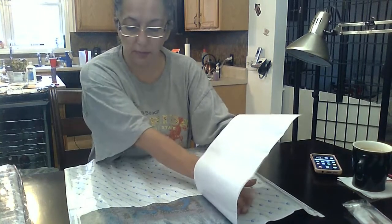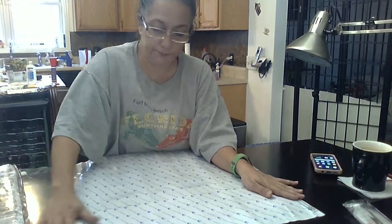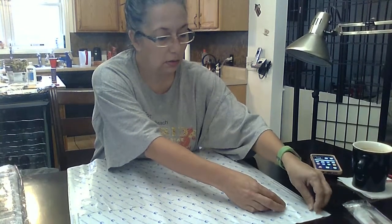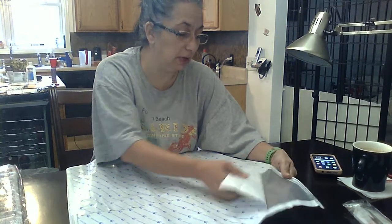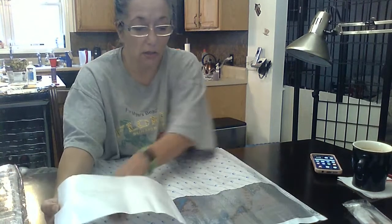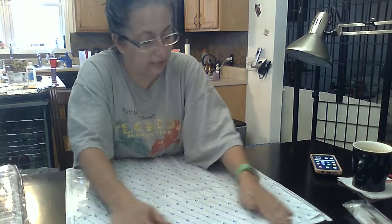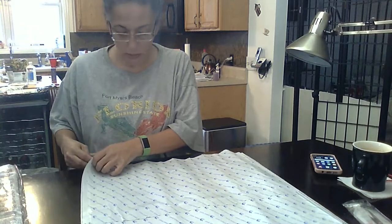Generally you peel the paper back and then lay it back out and it takes some of the creasing out. Well, I will say this much — the canvas is quite clear and very sticky, and I'll show you in a minute.